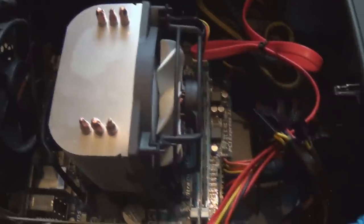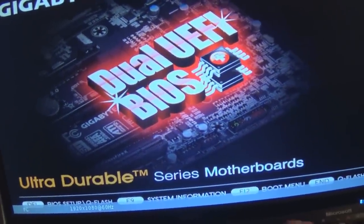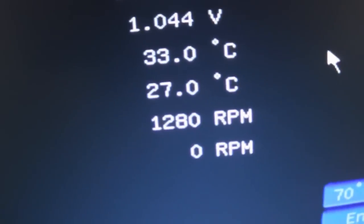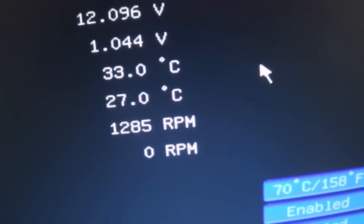I'm going to power the computer on with the side of the case off just to ensure the fan is spinning. It went pretty fast at the start — going to the BIOS, PC health status — there's the temperature: 33 degrees and the fan is at 1,283 RPM. I can barely even hear the CPU cooler — the power supply fan is what I can hear, and that's pretty good.